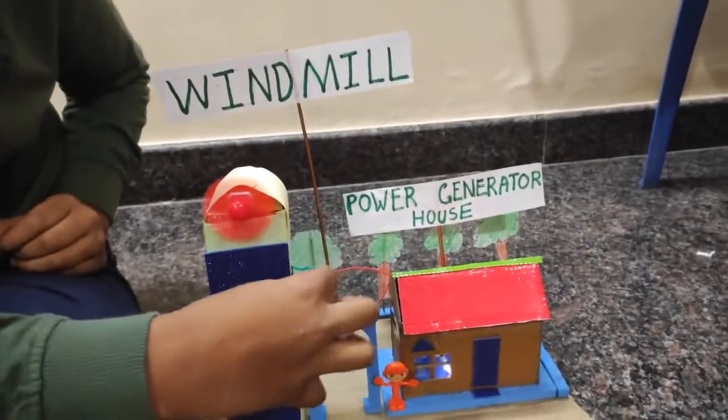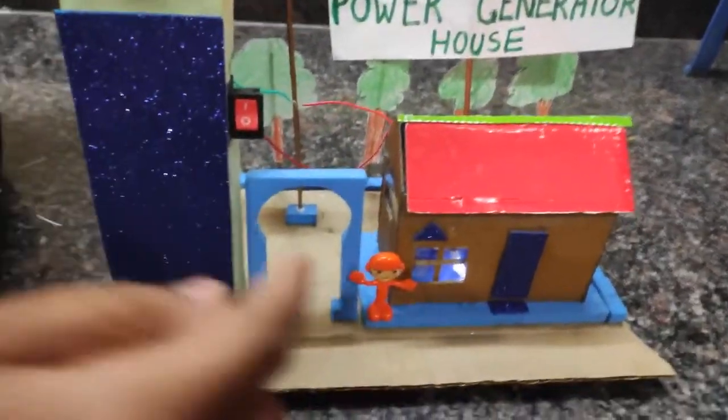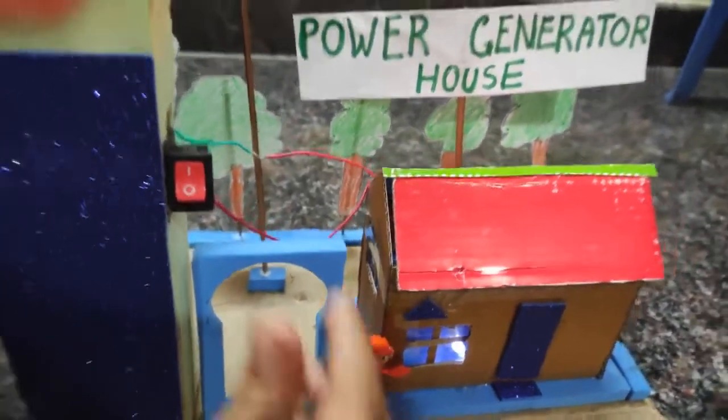If I turn ON the switch, the fan is turning. Then the LED bulb is ON and the power generator is ON.